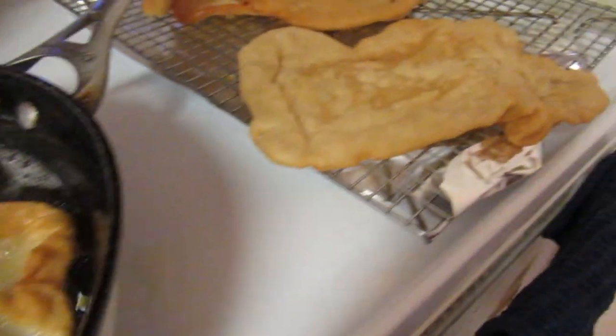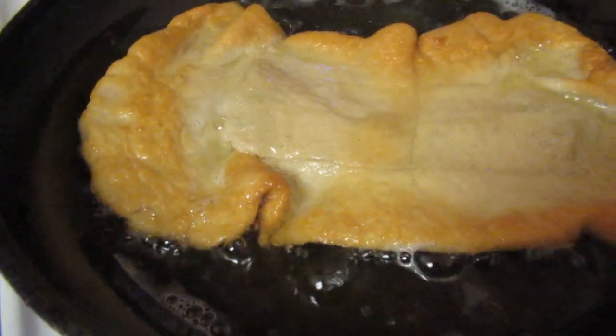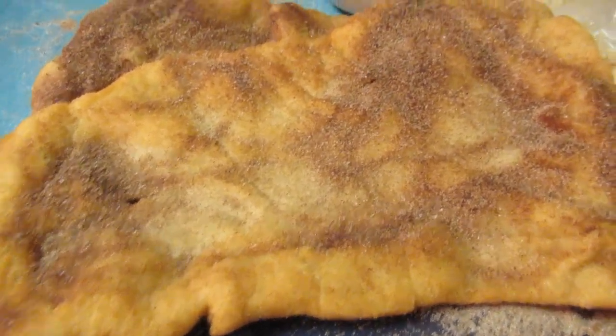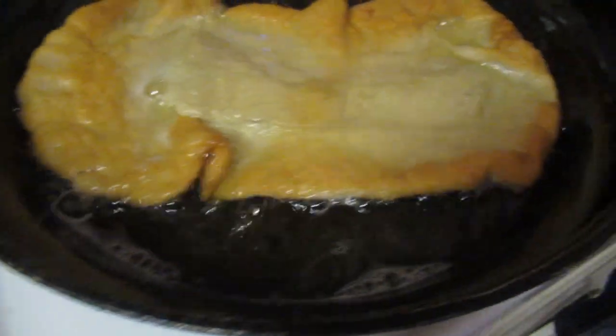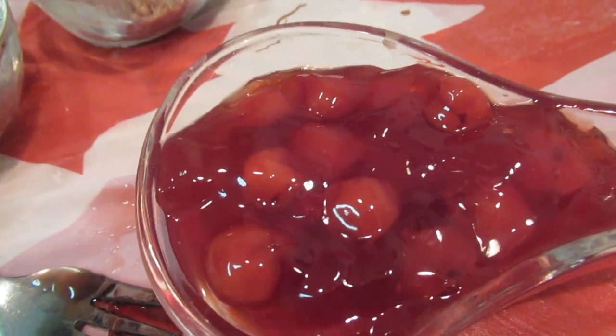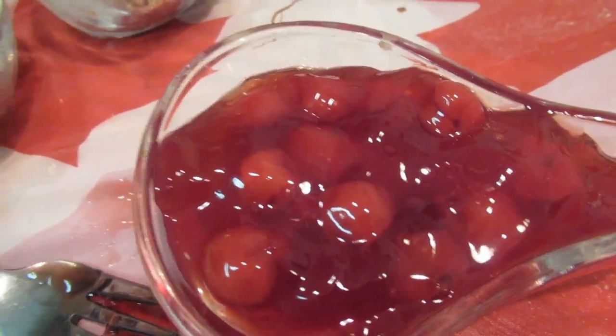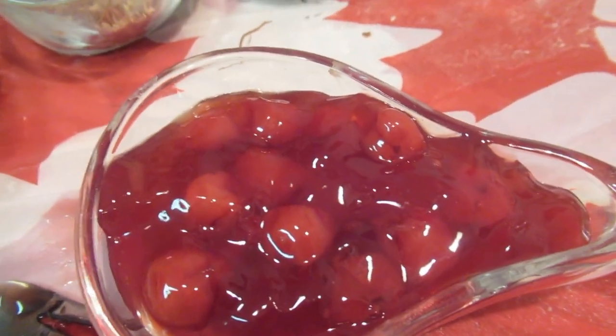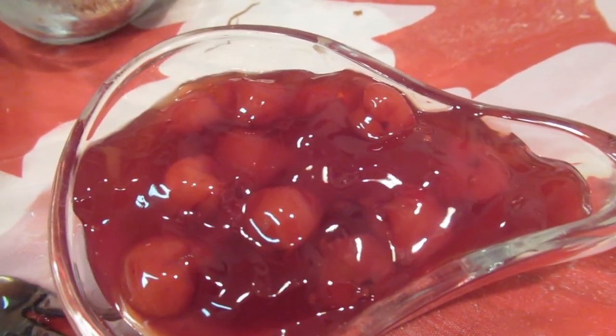Our beaver tails are frying up. This one is the cinnamon sugar flavored one. Guys, here we have all our toppings on the table — this is my favorite: cherry pie filling. I wish I had cheesecake too, because cheesecake also goes very well with beaver tail.